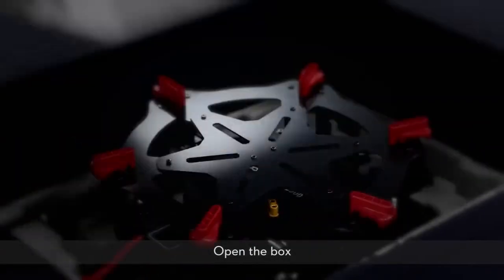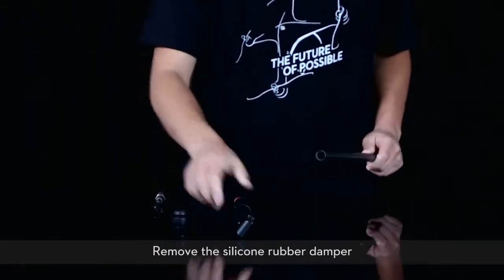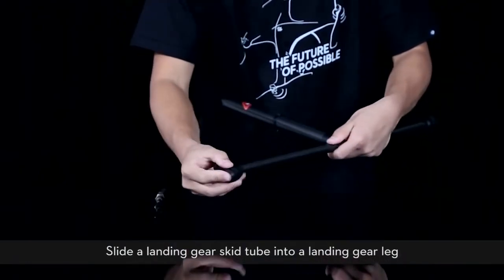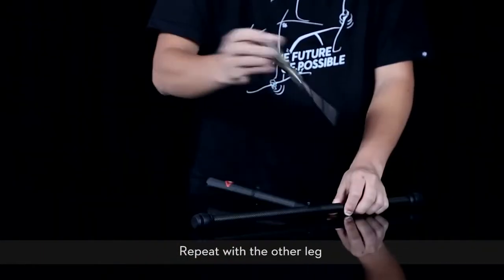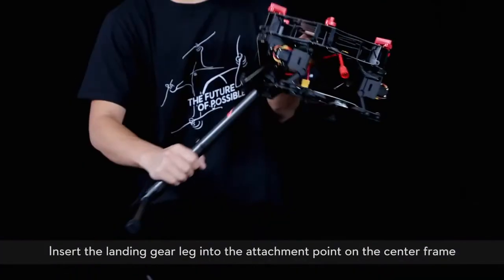Open the box. Install the retractable landing gear. Remove the silicon rubber damper. Slide a landing gear skid tube into a landing gear leg. Fasten with an M2.5 x 6.7 screw. Repeat with the other leg, then insert the landing gear leg into the attachment point on the center frame.